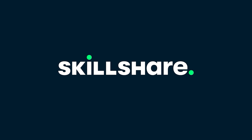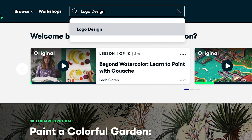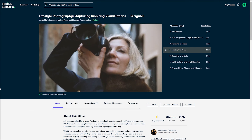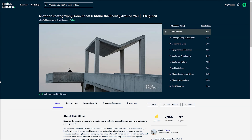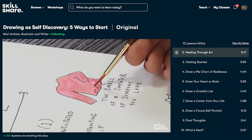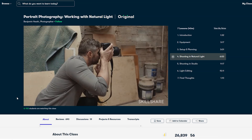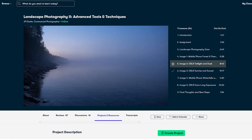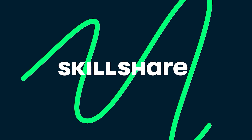Skillshare is an online learning community with thousands of classes available on a wide range of topics, covering things like photography, video production, web design, art, and writing to name but a few. It doesn't matter about your skill set either — whether you're a total beginner or wanting to expand your existing knowledge. The classes on average run for between 30 to 60 minutes, and each one is broken up into chapters that you can come back to as and when you please, which makes them easy to fit around even the busiest schedules. The first 1000 people to use the link in the description will get a one month free trial.